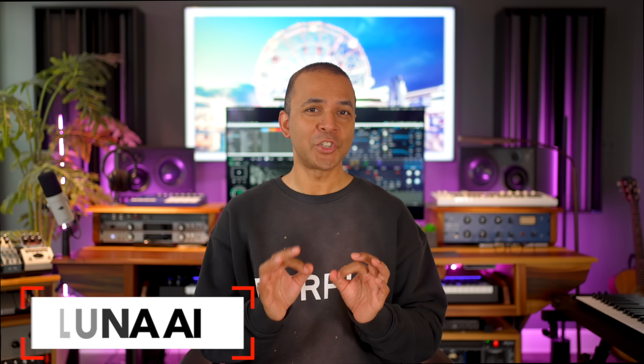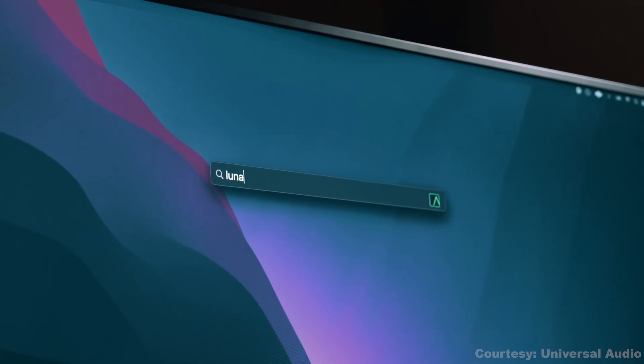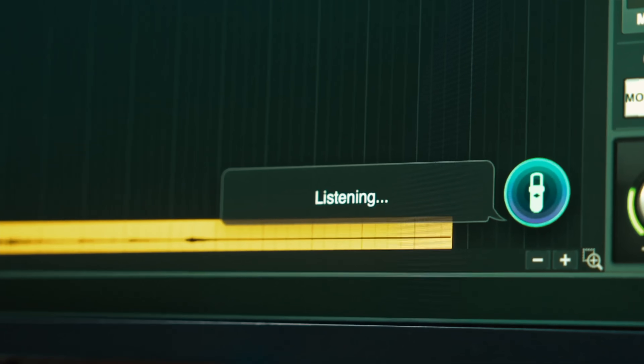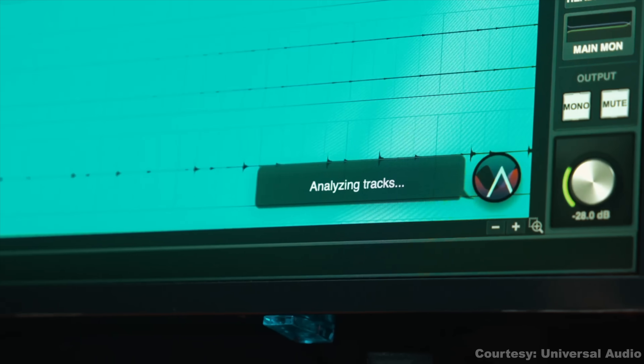Universal Audio just dropped a big update to their free DAW, Luna, and it's all about making your DAW feel more like a studio assistant. Remember, this is their totally free DAW.